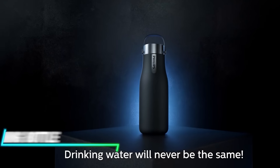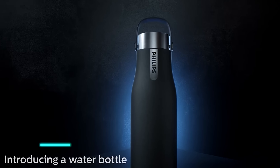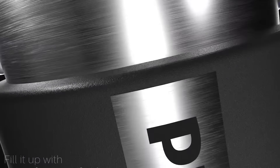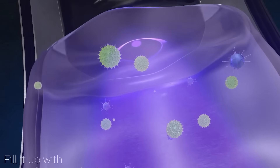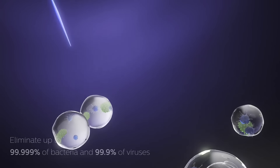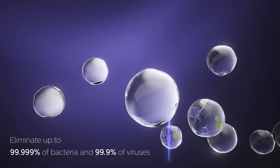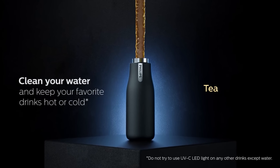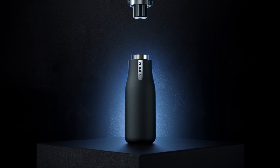This water bottle uses UV-C LED technology to purify water and sanitize the bottle. It kills bacteria and neutralizes odors by emitting UV light inside the bottle. The process typically takes around a minute to complete and is activated with a simple button press. The bottle is rechargeable via USB for convenience and can be used multiple times before needing to be recharged.